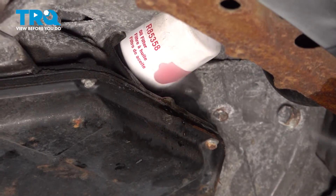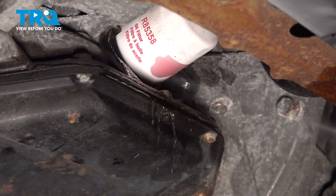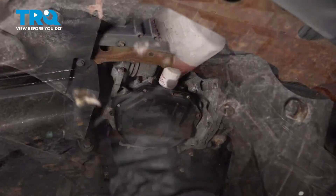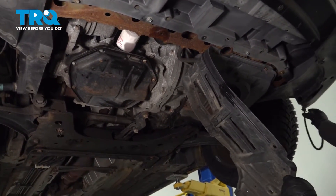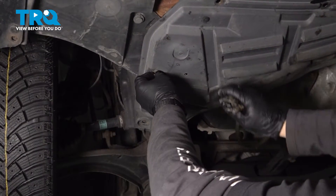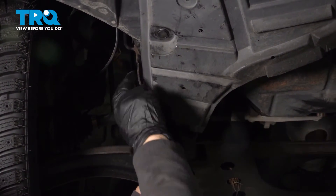Now that that's sealed up, I'm just going to clean it and get rid of all that oil so it doesn't come down on the ground. Now we can reinstall our splash shield — bring it up. You might have to put your hand behind on the other plastic.